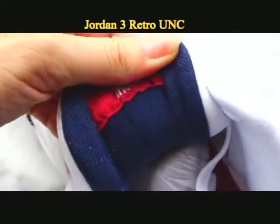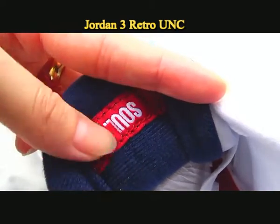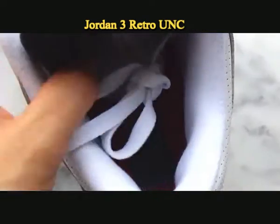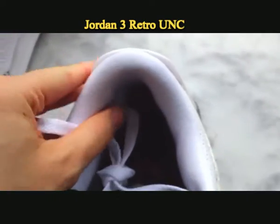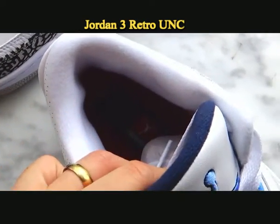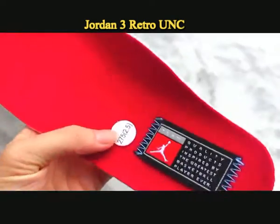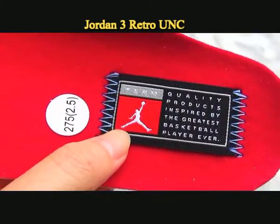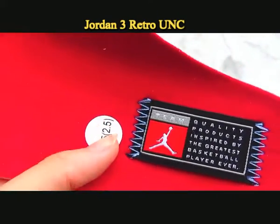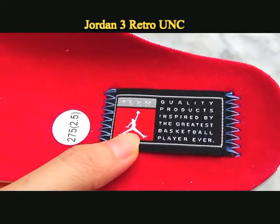Check the tag behind the shoelace — the sole is stitched on the tag here, the same as the original. You can check the ankle part — it is white color and very soft. The color of the insole is red. You can also check the tag, which is stitched with the Jumpman and the text on it — quality products inspired by the greatest basketball player ever.